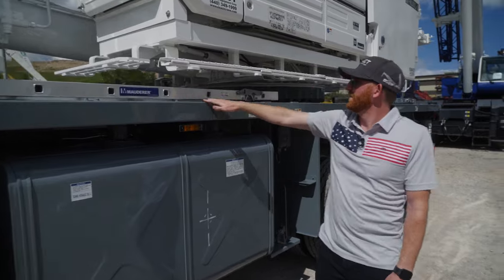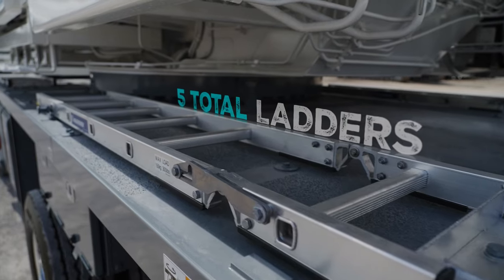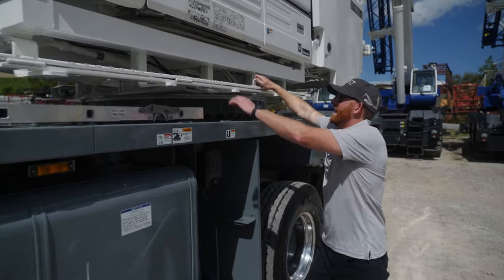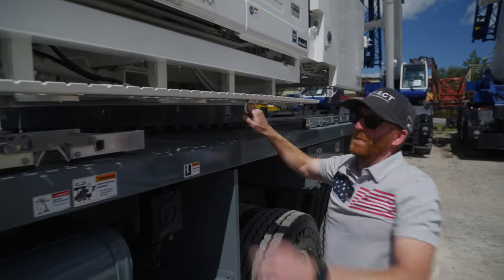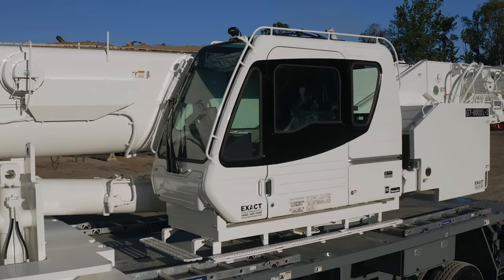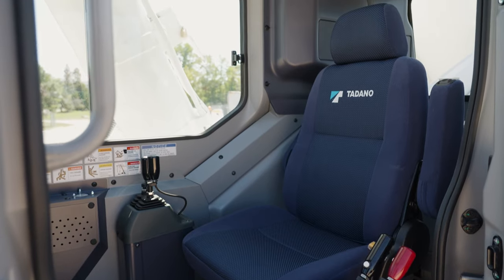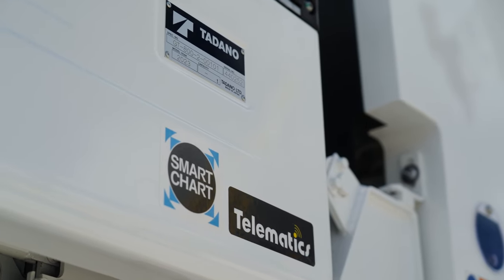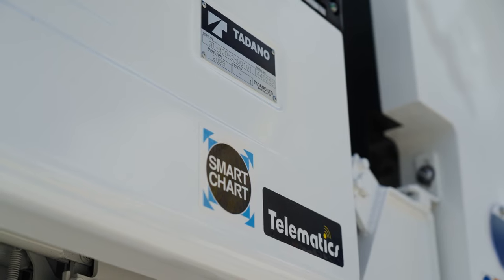Your ladders on both sides — easy access to get safely on and off. This side step opens up. If you notice here, this is the cab out of the GR models. It's spacious, fairly new design, tried and true. It's equipped with the SmartChart and HelloNet telematics.